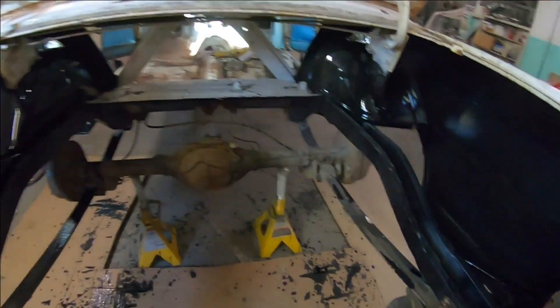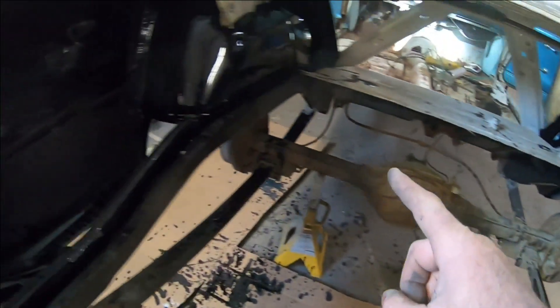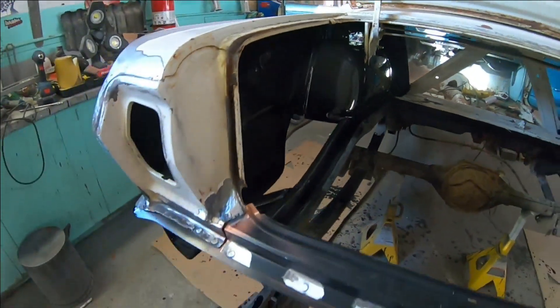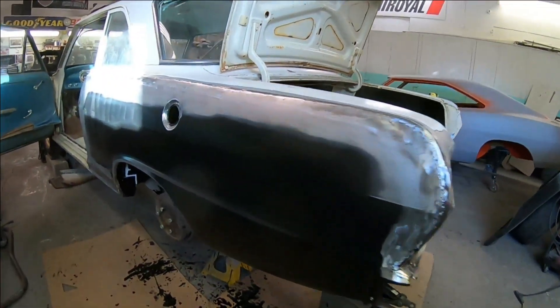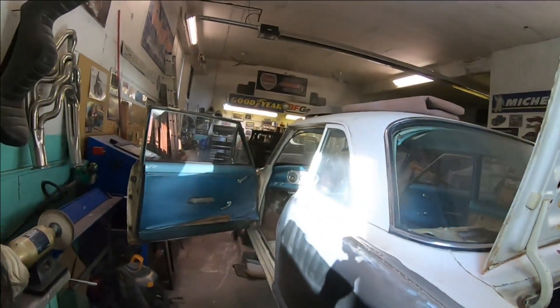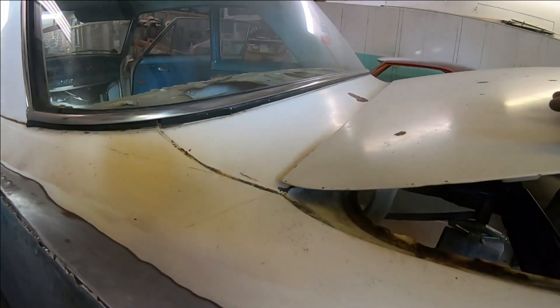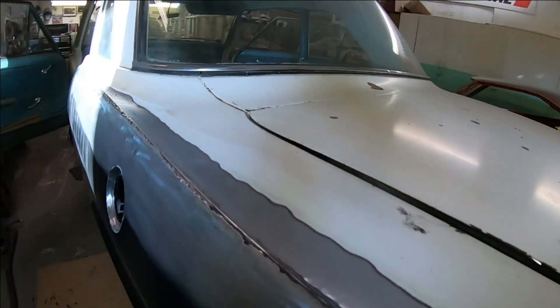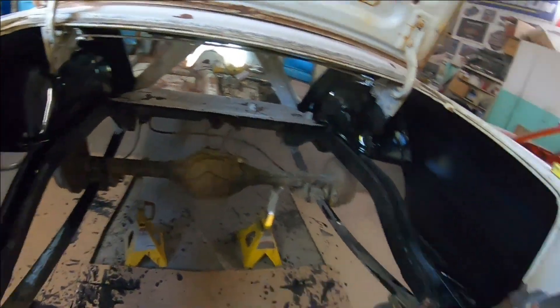So what we've done thus far: we've rebuilt the frame rails, narrowed the frame rails, installed mini tubs - these are the much wider wheel tubs - obviously the back panel, new quarter panels. That's just a shot of what we were working on last time. The tubs are all in place, everything is welded solid, and the car is still completely square.